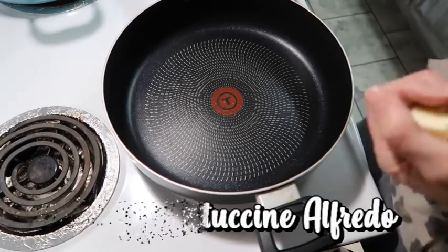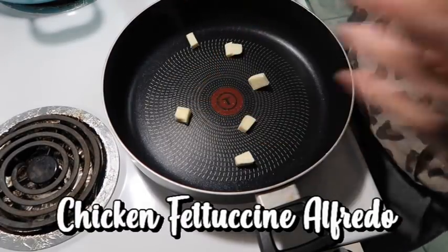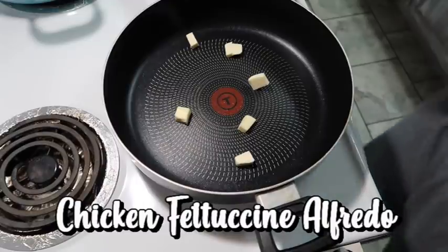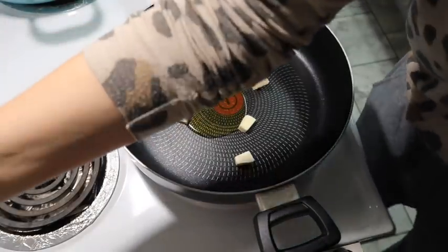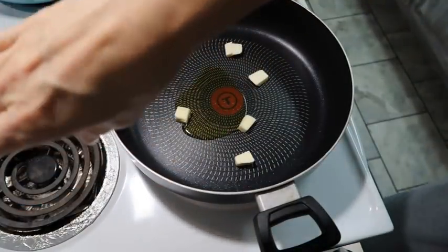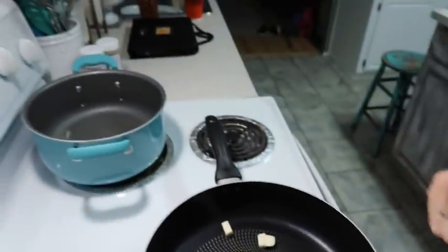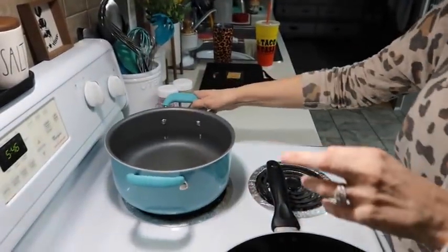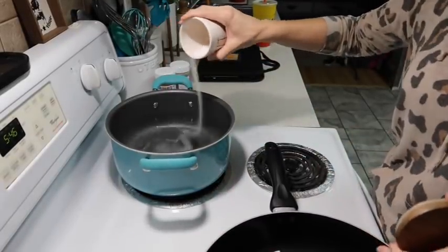Tonight we're going to be making feta chicken fettuccine alfredo. I've got my pan here and I'm putting about a tablespoon of butter and then close to a tablespoon of olive oil, and I'm going to heat this up over medium-high. I also have a pot back here and I'm going to put some salt in it and bring this to a boil for our fettuccine noodles.